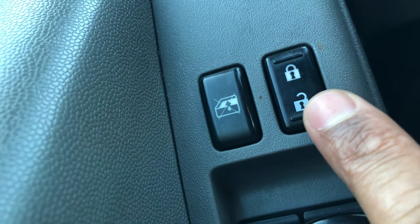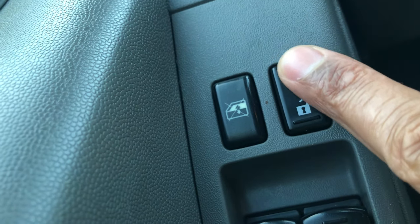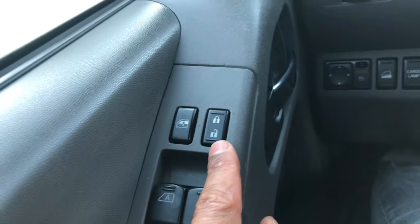Right here, this button controls how to lock and unlock the doors. If I press this, the doors are unlocked; if I press this, the door is locked. This feature only works if the battery has juice and you have power supplied to it. Thanks a lot for watching.